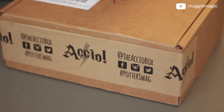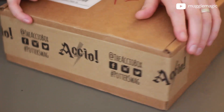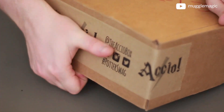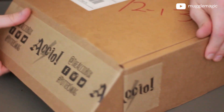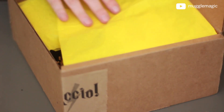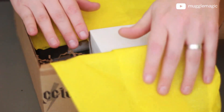All right, that out of the way, let's get this box opened up. The box is a very simple design — it just has their tape on here, which I think looks really nice. And the first thing we see is, of course, their yellow tissue paper, and that's for Hufflepuff.